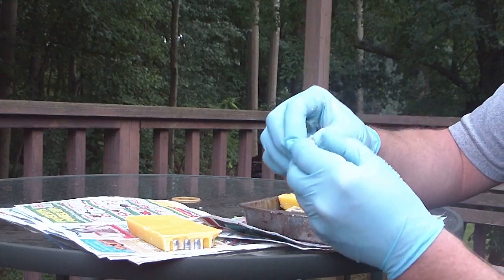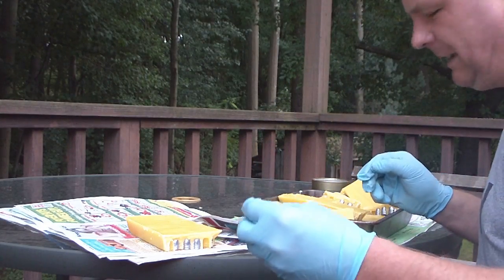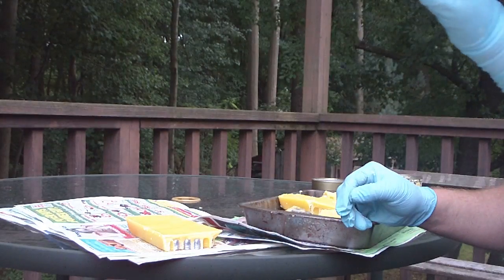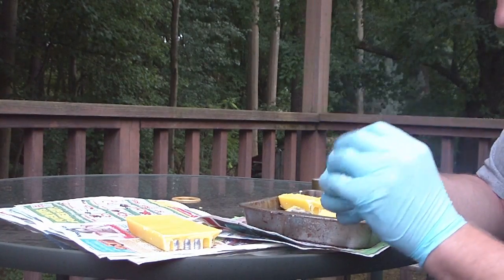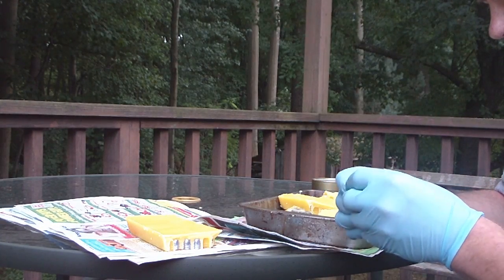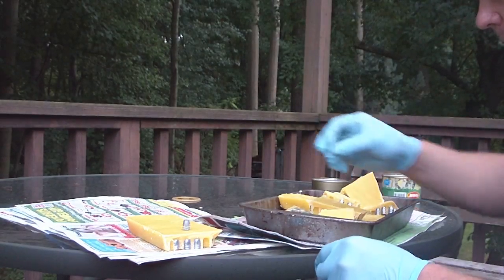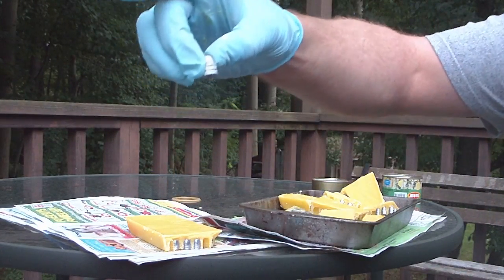And that's basically how you want it. It smells like honey — real good. You can see the wax in the grooves. Like that. That is ready to roll.